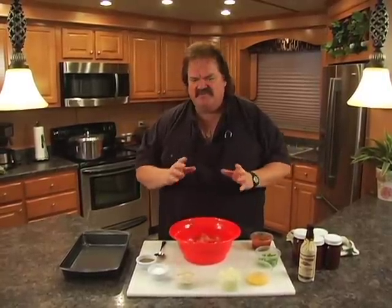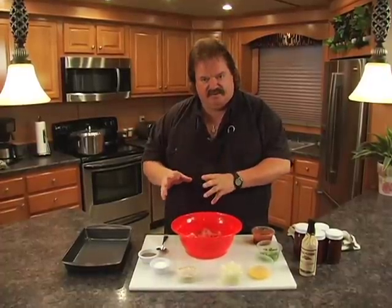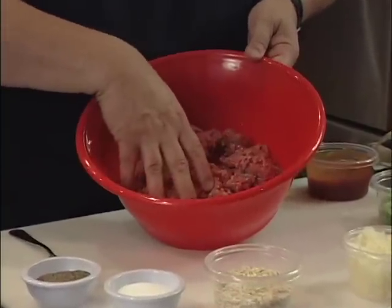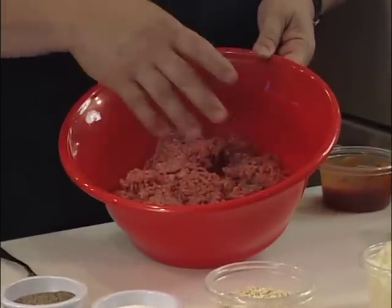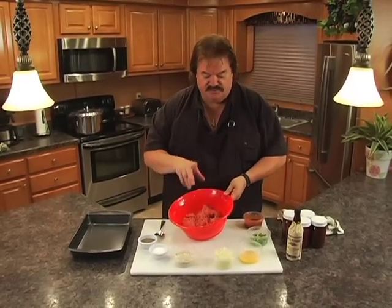I like to mix it about 50-50 with venison hamburger and beef burger. Today we've got actually about a pound of venison burger and only about a half pound of beef. I like to put the beef in there — it gives a little more fat because the venison burger is so lean.